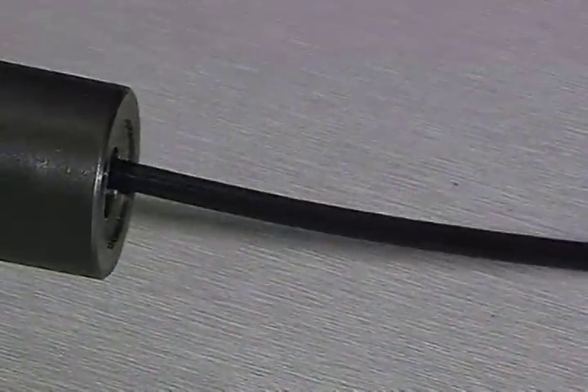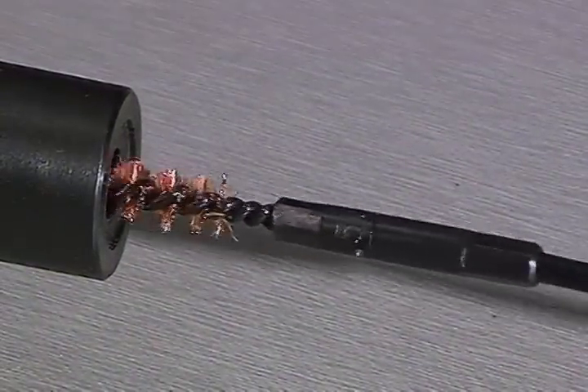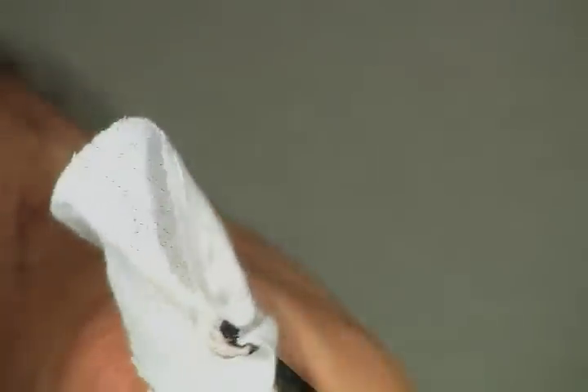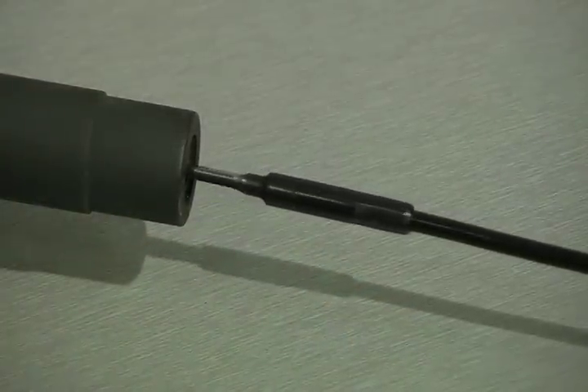Next step, use your bore brush. Continue to pull the bore brush out from breech to muzzle. Finally, run a dry patch to mop out what the solvent patch and the brush loosened up.